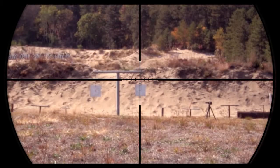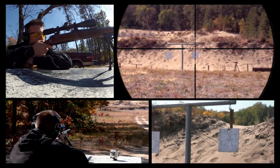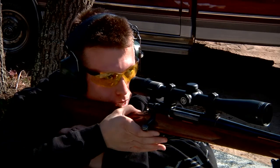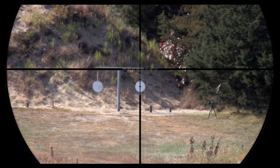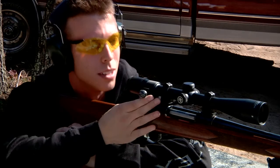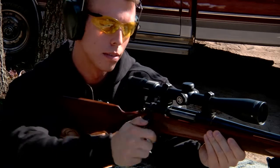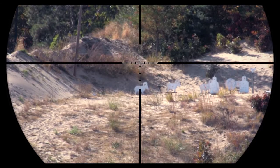For this 300 yard shot, I'm going to use the second hash mark down from the center. All right, still on track, let's go to 400 yards. Let's take one more, back it all the way out to 500 this time. And for this last shot, I'll be using the top of the post as my aiming point.